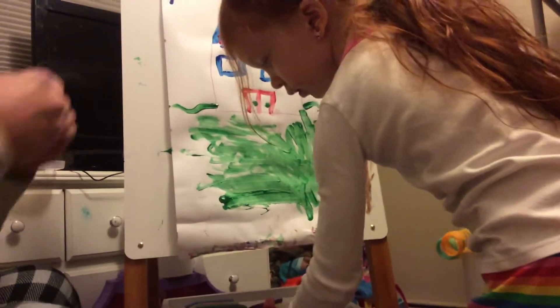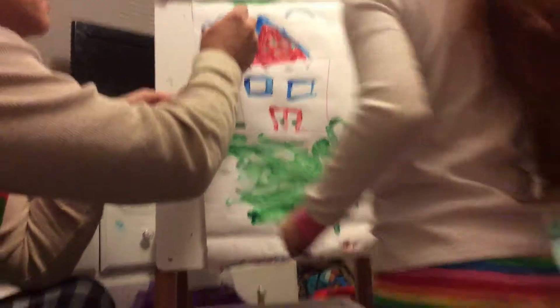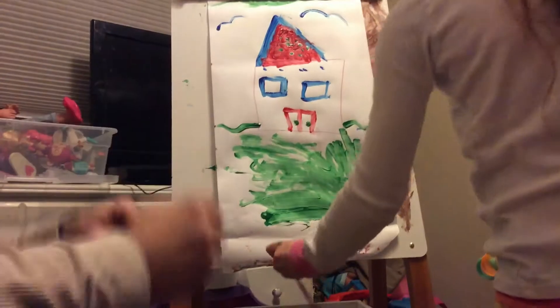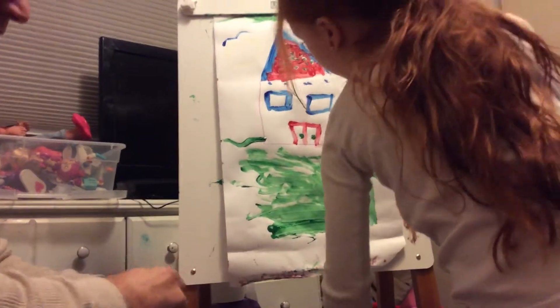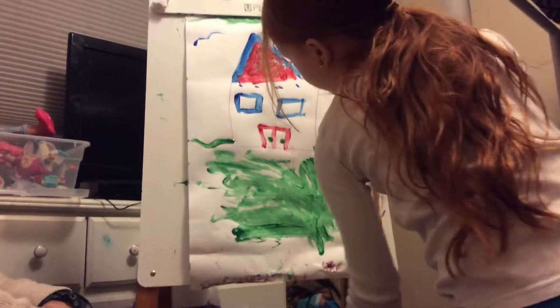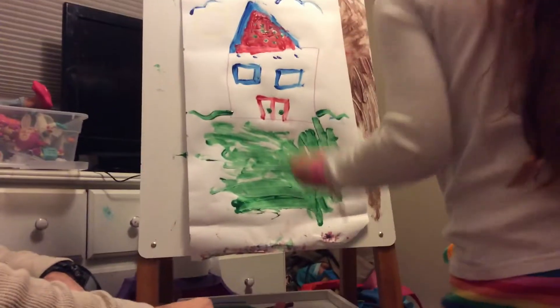Now we do a sun. Ready? Let me do a sun over here. Yeah, that's what I do on all my pictures. There we go. Now we're gonna add some blue. I think I just added blue. I'm gonna add some red. Some pretty red.